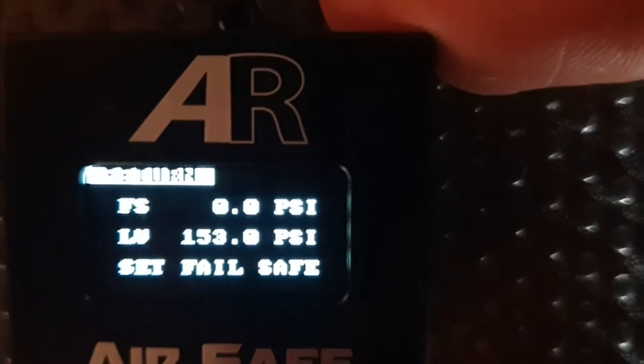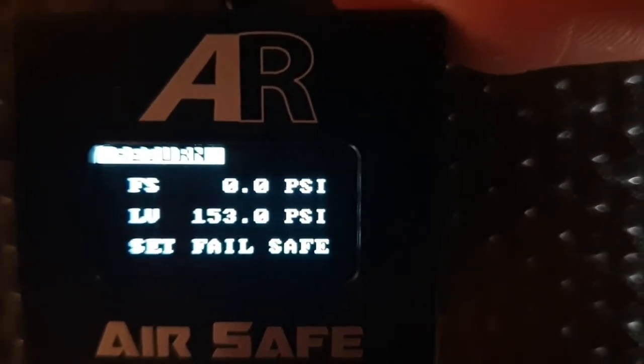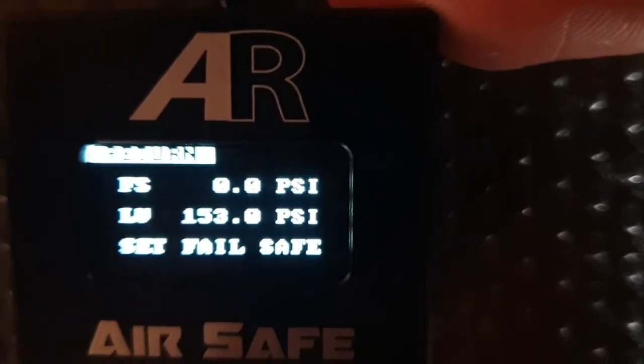As you can see we've got FS 0.0, so Failsafe is not set at the moment. LV is live pressure — we're currently running 153 PSI into this system.